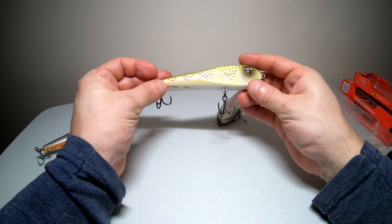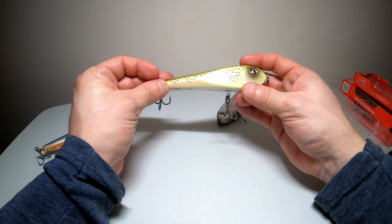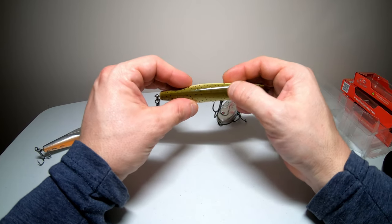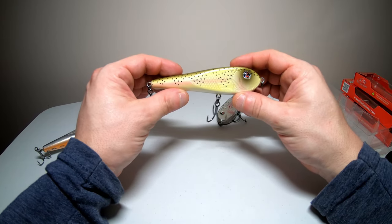Here we have the Light Trout color. This one is white on the bottom, and it turns to a yellowish color with a pink or purplish stripe going down the side. It also has black dots all over it, and then it turns to a darker greenish color on the top.